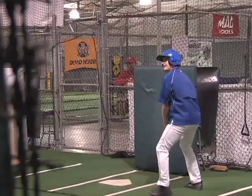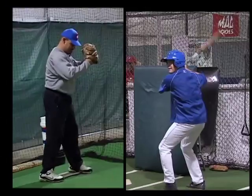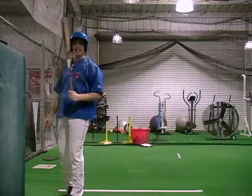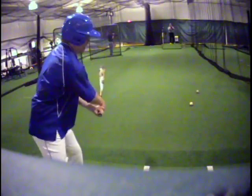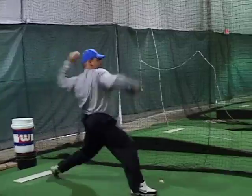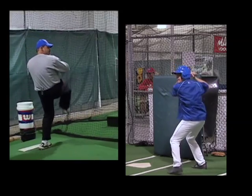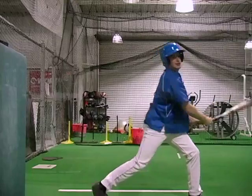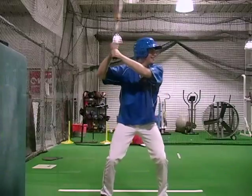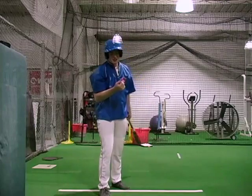Alright, just like Manny taught me — head down, bring it through, follow through, home run. Ow! Knee! That didn't hurt. Swing and miss. Remember what Manny taught you about hitting off-speed pitches? Yep. Swing and miss.